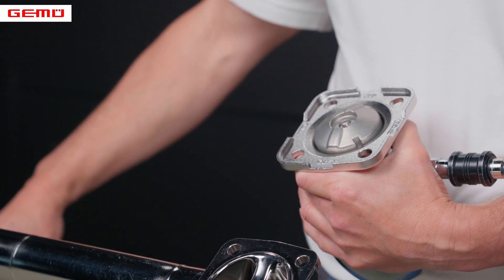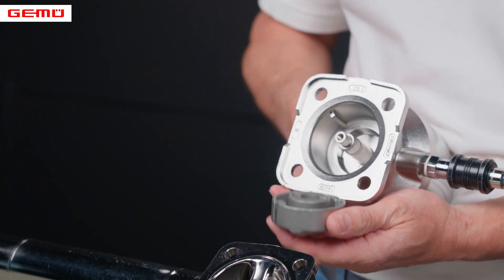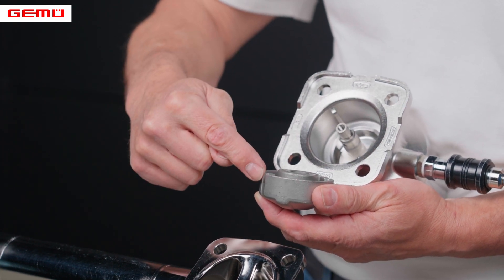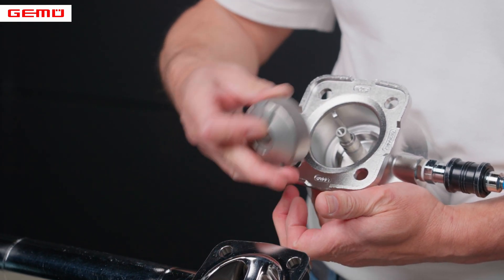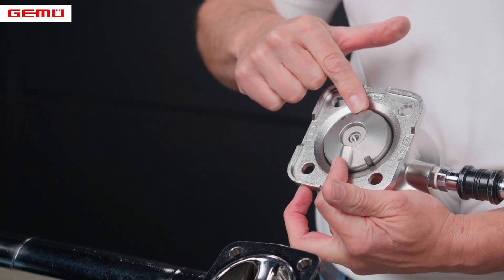Since the compressor can be removed, make sure when reassembling that it is inserted correctly again into the guide. This secures the compressor in the correct position, whereby the orientation of the seal contour correctly aligns with the sealing weir of the valve body.